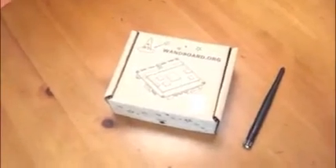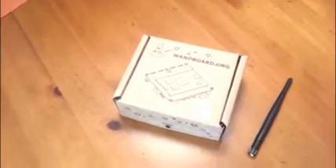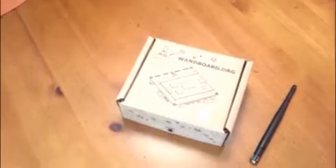Hi everybody. I'm just going to show you this great new board. It's from wanboard.org — it's a community-sponsored i.MX6 board. It comes in Solo and Dual.